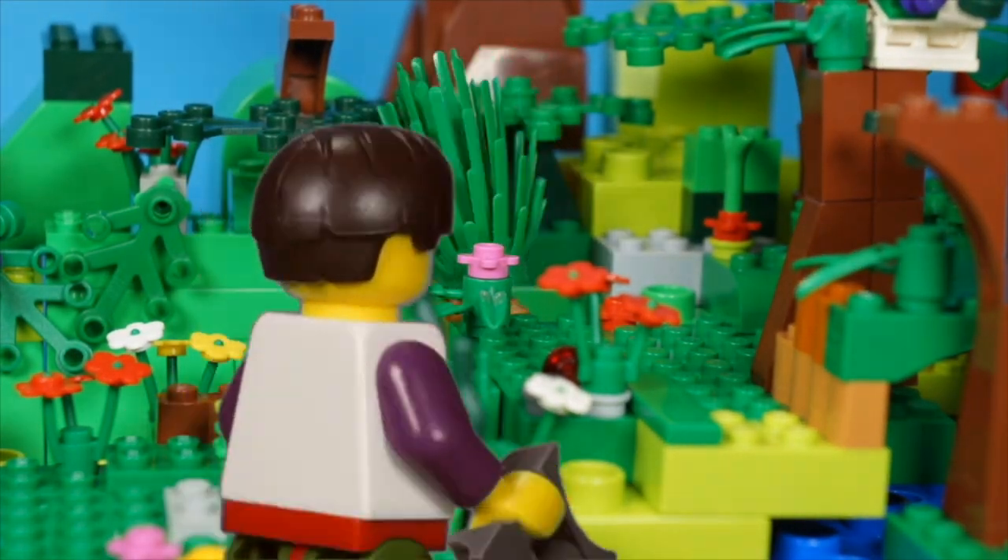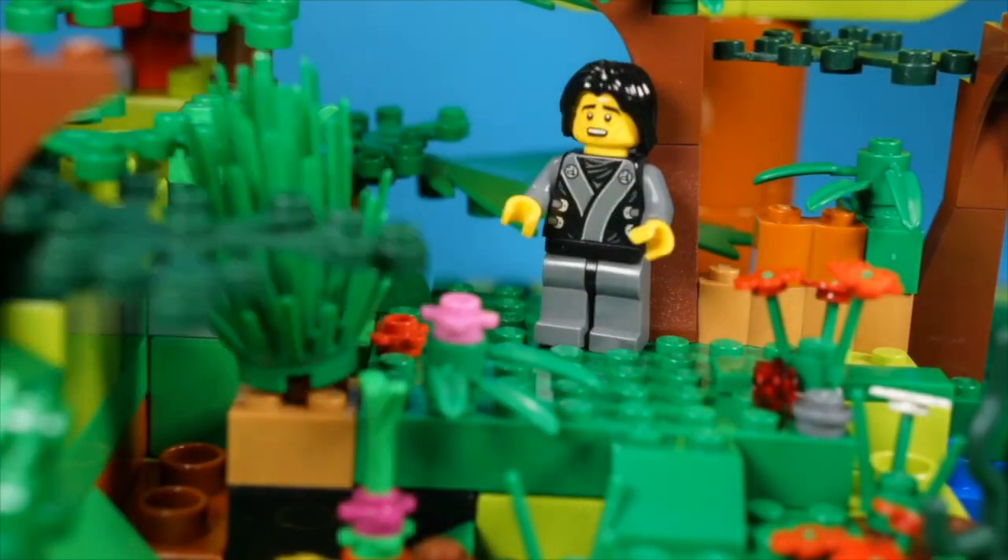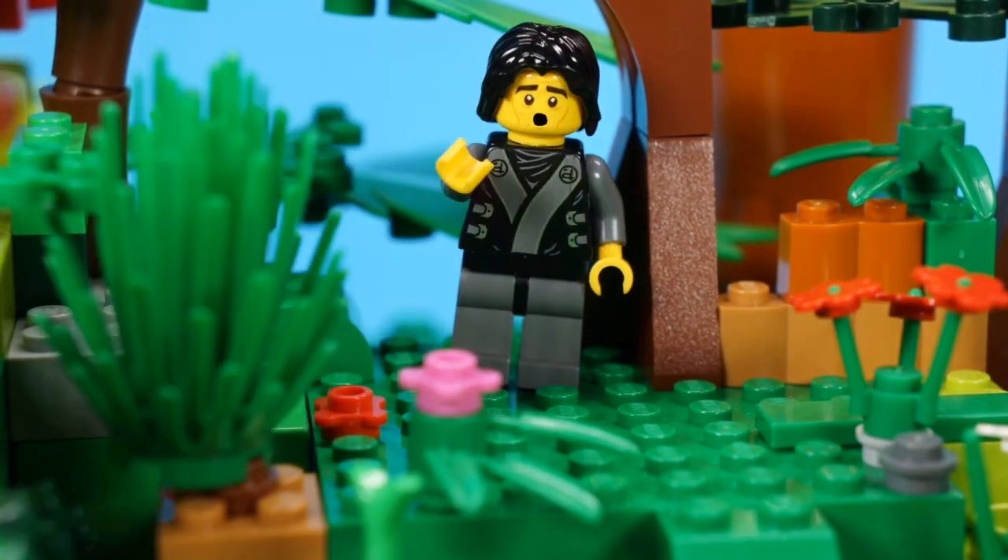What's this? In the bushes? I'll slap you for what you've done, beast! Get out of there, my friend! Get out of there, my friend! I'll slap you for what you've done!